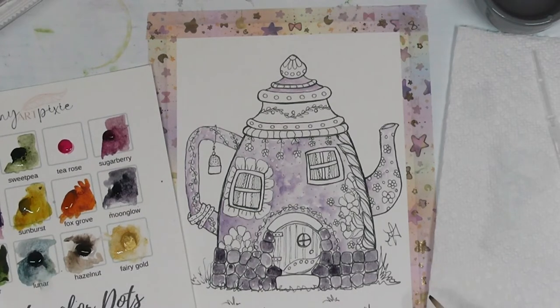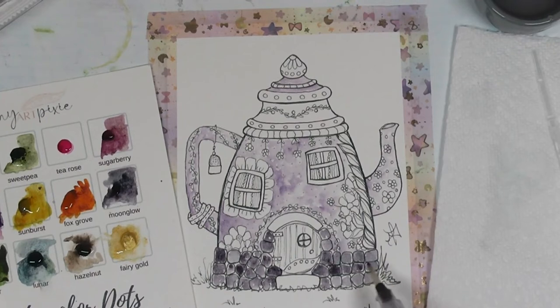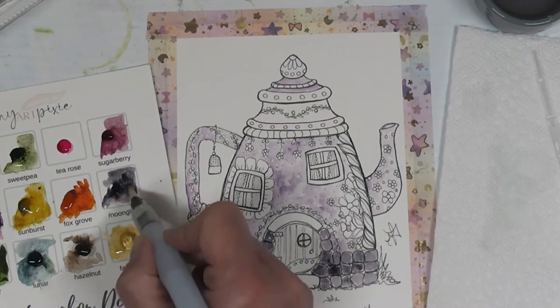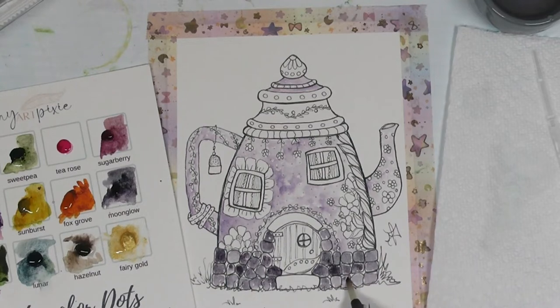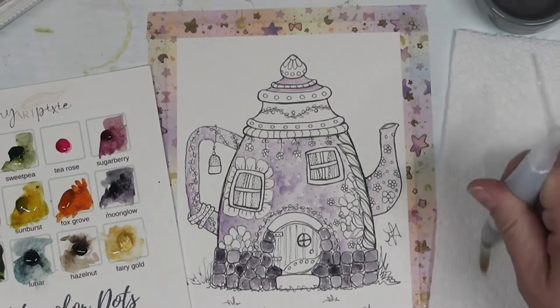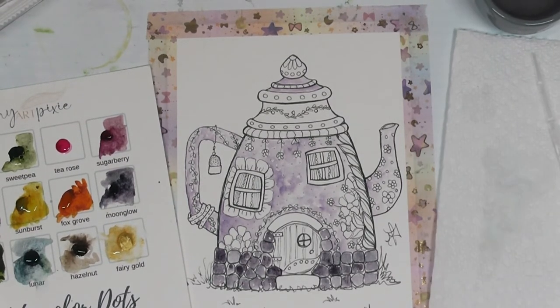Now I've got those stones filled in, but I want to go back in and add a little more of the darker color here and there for variation within the stones. Then down at the bottom I'm going to add some grass using the 'Sweet Pea' color.